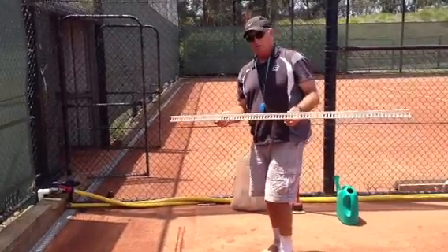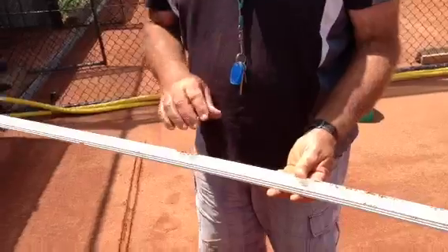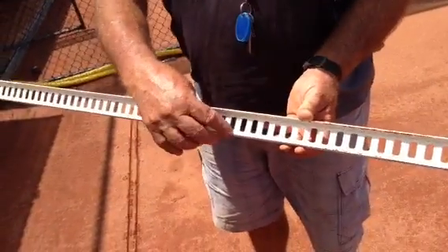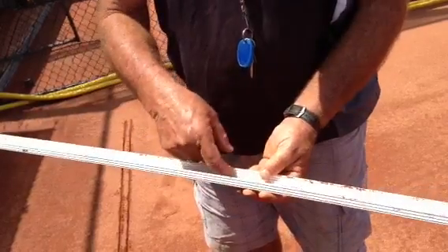This is an example of the line that we've been using that comes from Germany. You can see that the line is, in this case, 40mm wide, has a sharper edge on the bottom, and has grooves or ribs on the longer side, on the outside and on the inside.